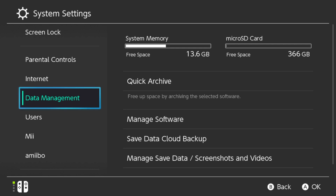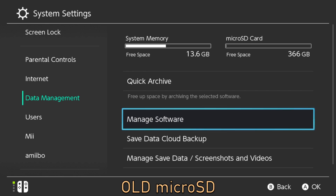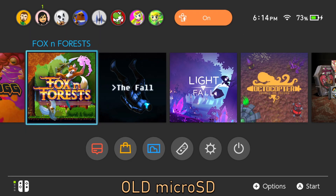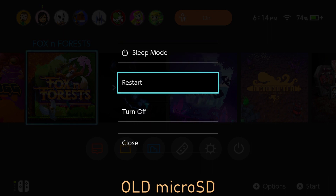Now it should be a pretty straightforward process, but it's kind of not. First, before removing the micro SD card that's already in your Switch, you're going to want to power your Switch off. Hold down the power button until you see the power options show up, then choose power options and select turn off.